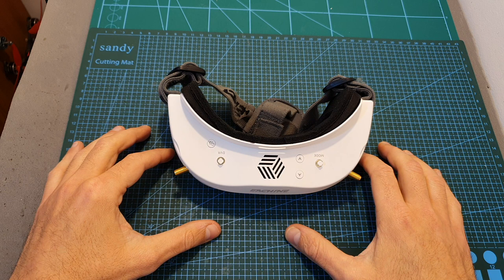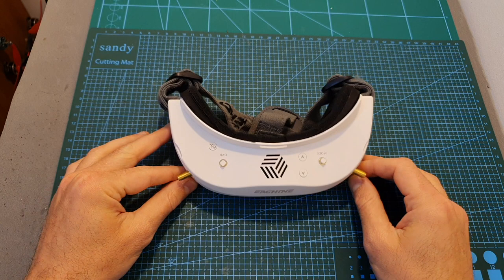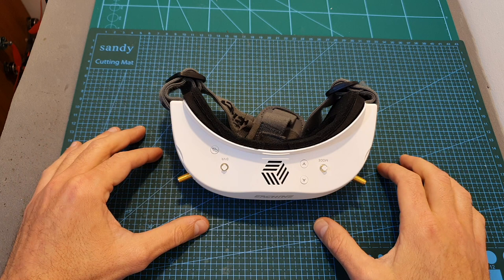That's going to be it for my review of the Eachine EV300D. I hope it was informative enough — I'll be doing further tests including DVR footage and side-by-side comparisons. As always, thank you for watching. If you have any questions, leave them in the comments below, and don't forget to like and subscribe. See you in the next video!